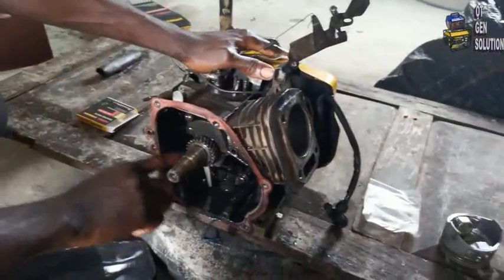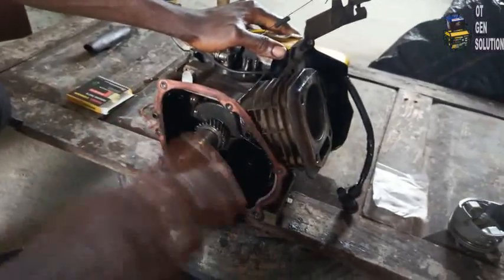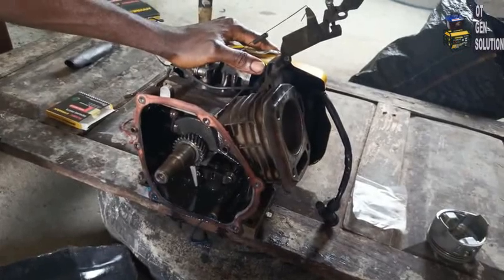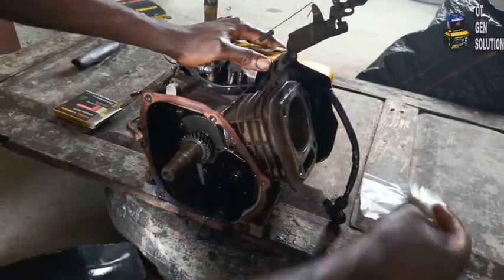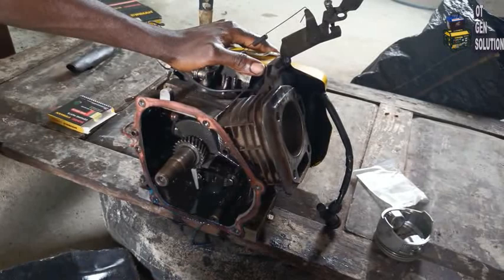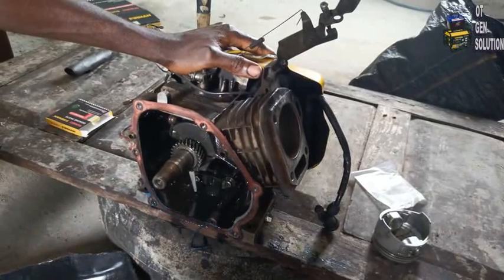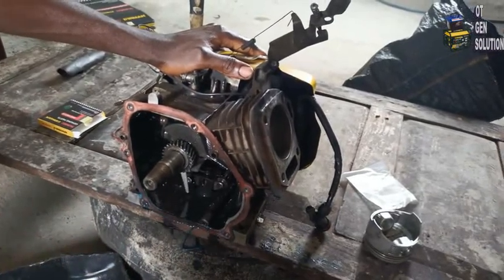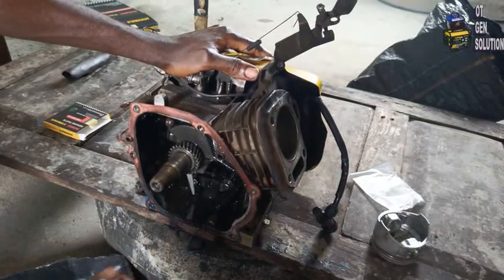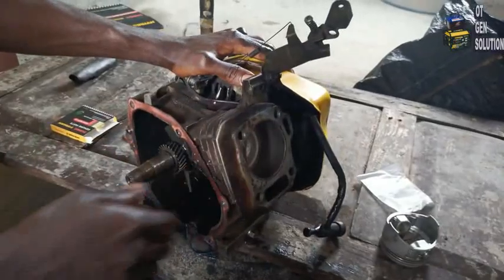Remember the reason why we are changing the piston and rings is because this engine has been smoking a lot — when you turn it on you see smoke coming out from the exhaust, which causes air pollution. That's not good. That's what causes an engine or generator to smoke: when the ring gap is too open, the rings have become weak and bad, causing smoking and consuming a lot of oil, because the smoke you see from the generator is oil coming out.